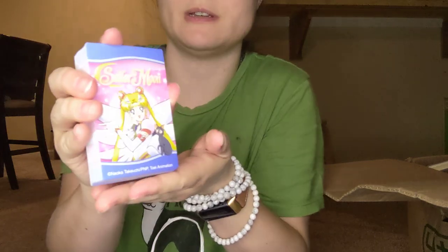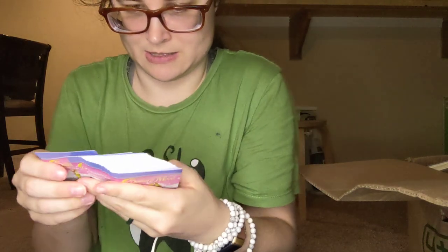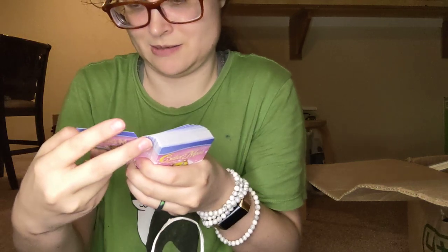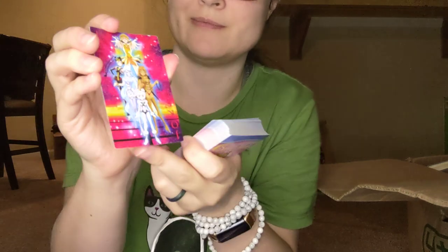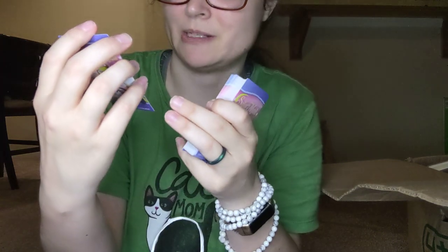This is the front — Eternal Sailor Moon. This is the Joker, and it's got Sailor Galaxia and the Sailor Animus.